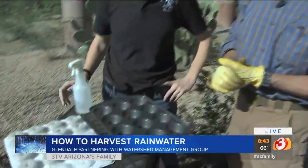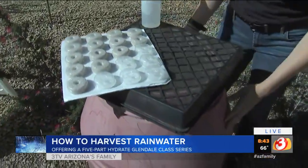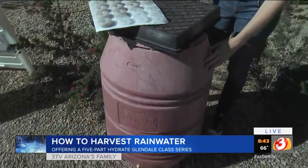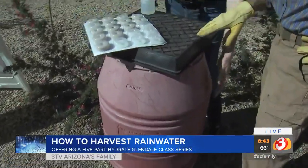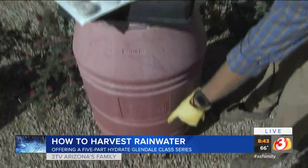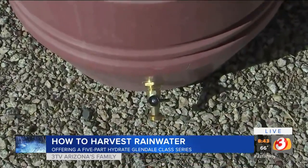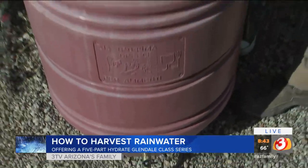You've also got some other systems here. Tell us a little bit about your rain barrel system. This is a super simple system to create — just a 55-gallon drum, super cheap and inexpensive. My husband was able to install a hose bib, and we're actually able to water our plants with this free rainwater. There's a hose bib right down there. You can get that at local hardware stores here in town or order it online. Very easily done.